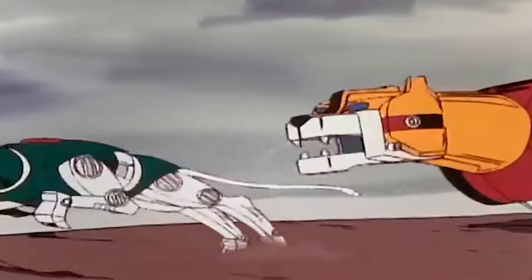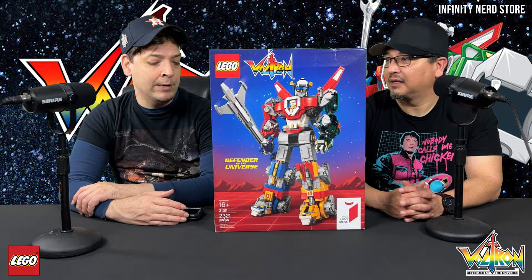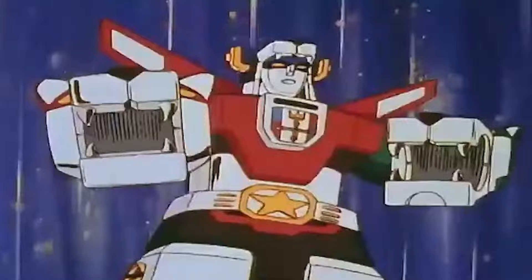Voltron is one of the most iconic animated cartoons — it's considered anime. It is Japanese animation, exactly. I have a lot of great memories watching it with my brother. I believe the original was Go Lion over in Japan, but when it came to the United States they changed it to Voltron: Defender of the Universe. Loved it — one of my favorites from back then. I love the intro with Peter Cullen actually doing the voiceover for that.